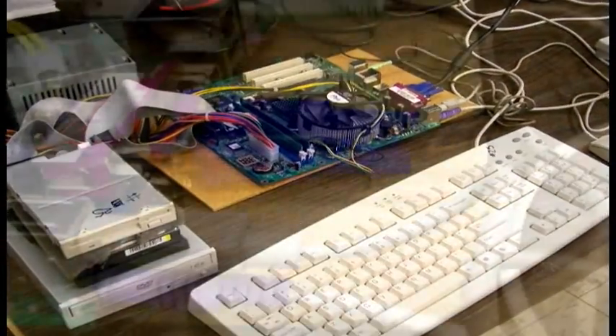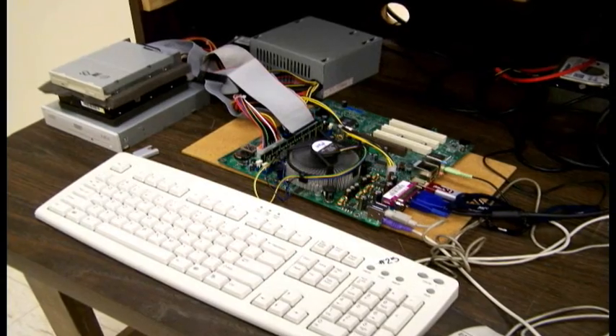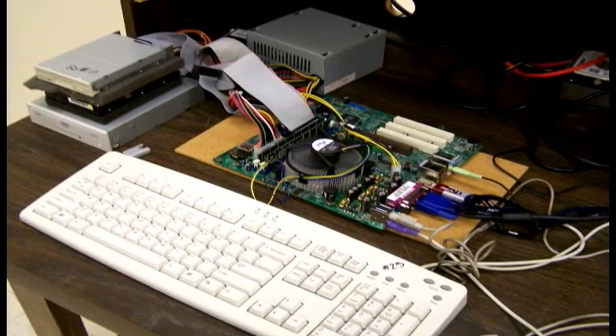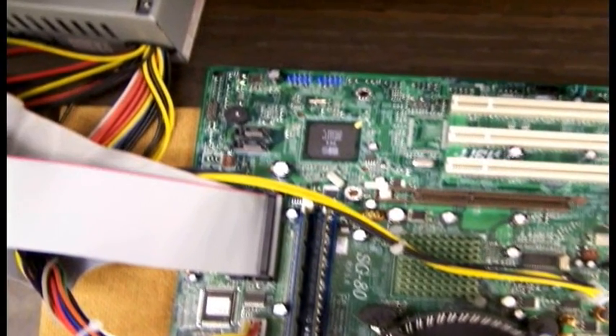After that, plug in the speakers, mouse, monitor, and keyboard. Now is the time to turn on the computer. Be sure that your power supply is plugged in and the switch in the back is on. To turn on your computer, look in your motherboard manual and see where the power switch is on the motherboard, then get something metal such as a car key and touch the switch to turn on the computer.